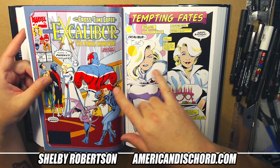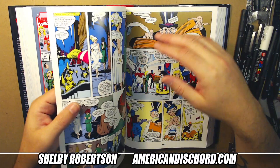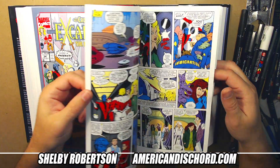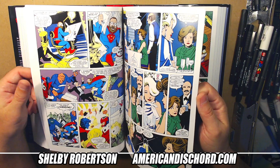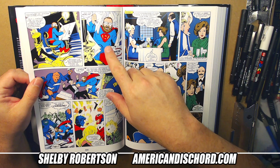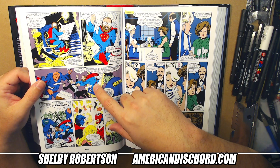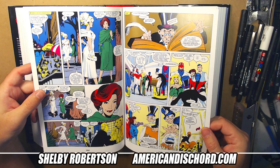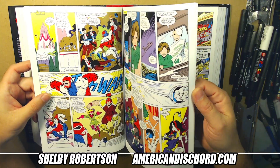Issues twenty-three and twenty-four — I think this is his final stretch until later on. I think he comes back around issue forty-two, so you have like a two-year absence of Davis. And I think this is supposed to be John Byrne right here — some alternate reality version where he just kind of brings him into the mix. It's so weird; I don't know if there's some weird in-joke going on there.